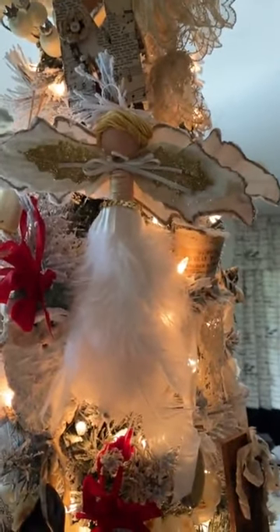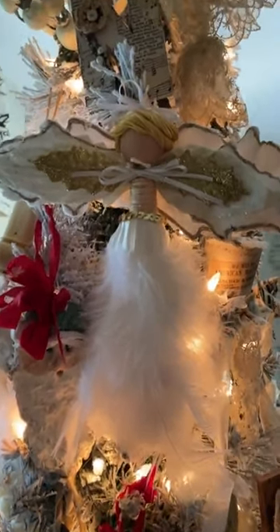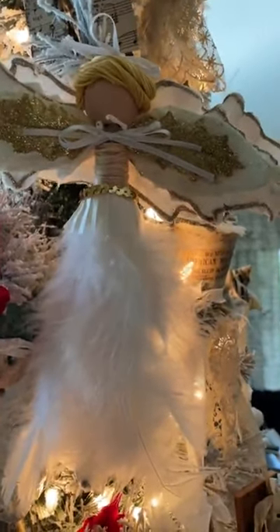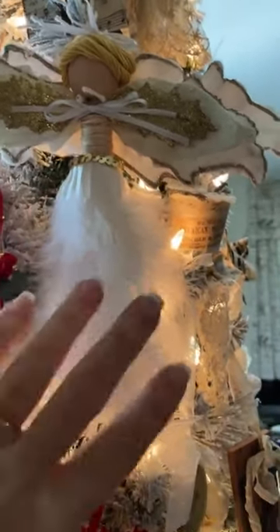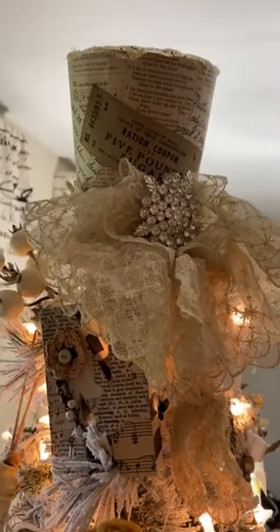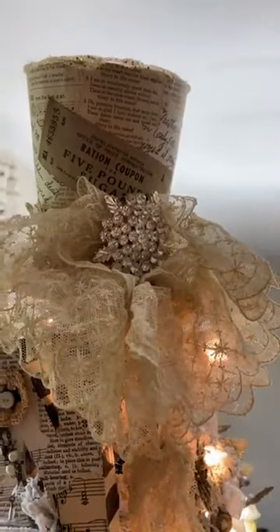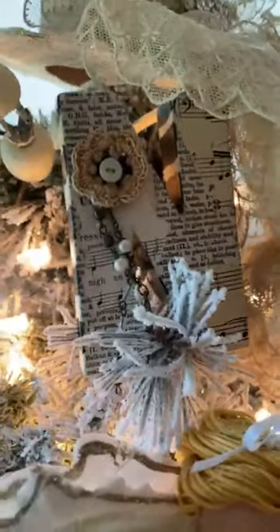Let me flip the camera around so you can see the ornaments. A lot of these we made in our group; some we've shared live on the page. You can search 'Tammy Loves Vintage' on YouTube — type in 'angel' and you'll find tutorials for this angel ornament. I've also got the large hat ornaments — about six of them — and the hat is my tree topper. We made those years and years ago and I still absolutely love it.